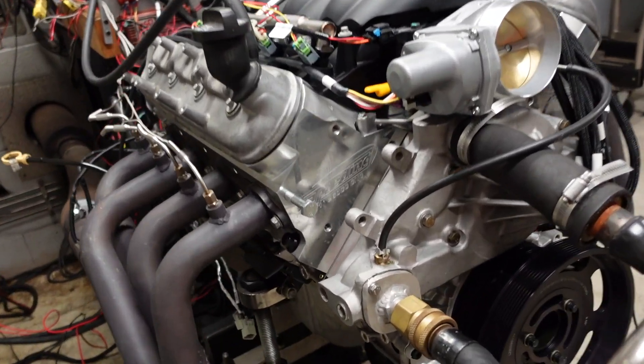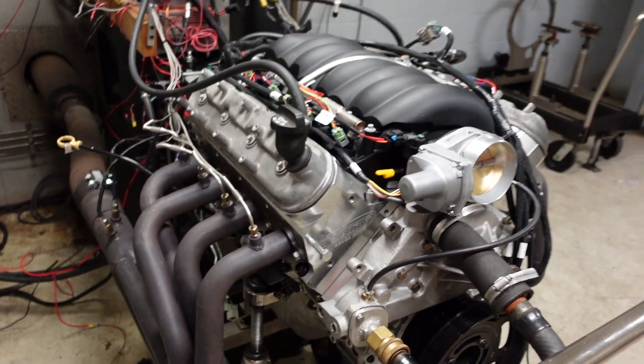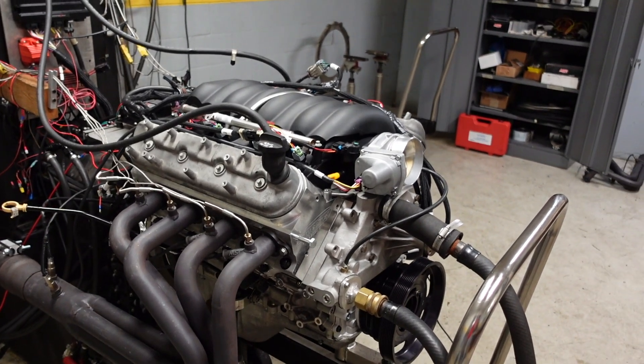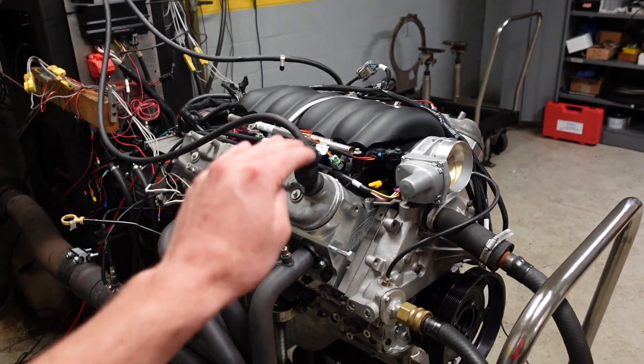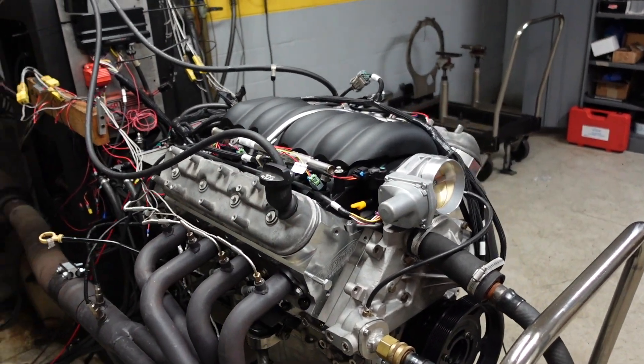The engine is running our 11-degree 260cc cylinder head. It is 9 to 1 compression and the camshaft is designed for a positive displacement supercharger.